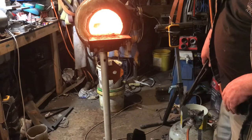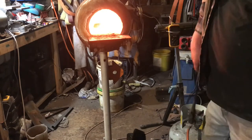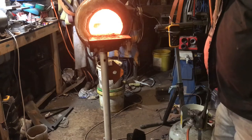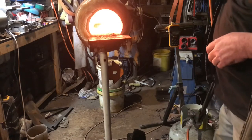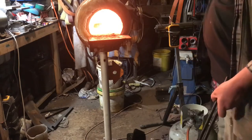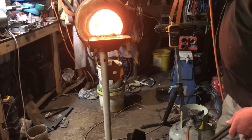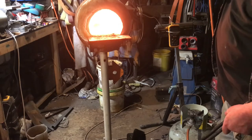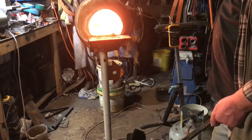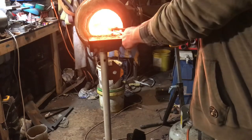We're warming it up, getting it up to non-magnetic, and then we can quench it. Down there you can see the magnet attached to the side of the forge — it just makes it easier. With it right there between the forge and the oil, as I pull it out of the forge I can test it and then go straight down into the oil. It's nice and glowing red.